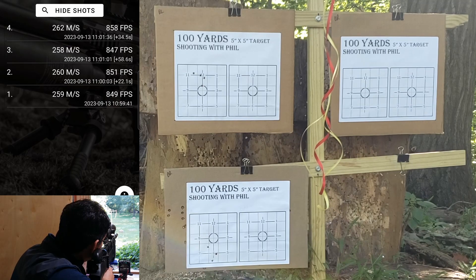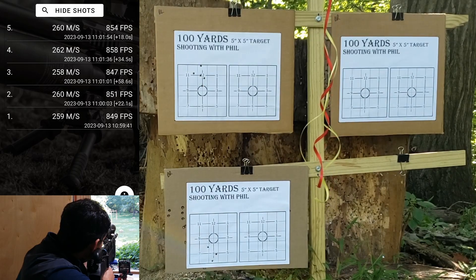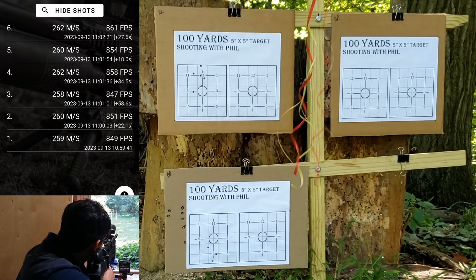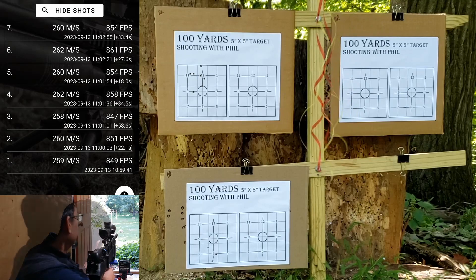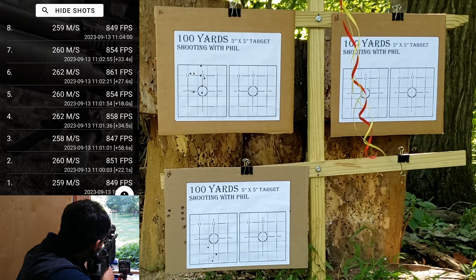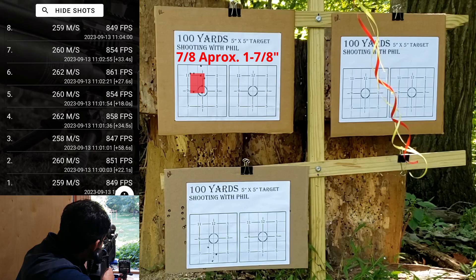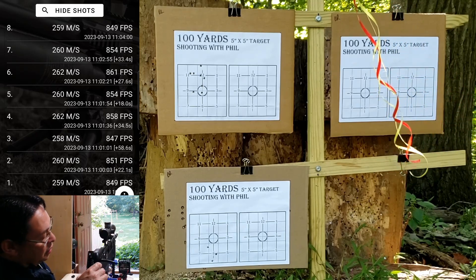800, 58. 800, 54 — speed's pretty good, I wanted them to run about 855. 800, 61. 800, 54 — one high, one low. Last one: 800, 49. That looks like a seven-eighths to inch-and-three-quarter, two-inch group. Got the one flyer high — it is what it is. Let's move on to the Generation 2's.